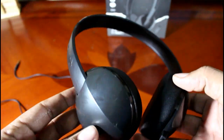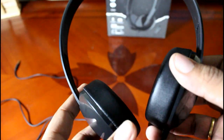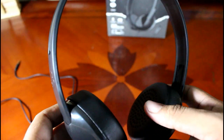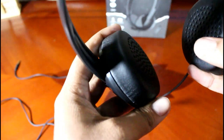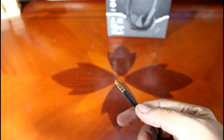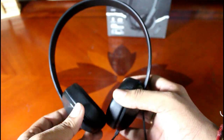My initial impressions on holding this headphone for the first time are that it is absolutely excellent. It feels lightweight and sturdy too. Moving on to the physical overview — you get soft cushions on both sides for the comfort of the user. Moving down, there is a mic, and the audio quality of this mic is excellent — I'll come back to that later. The wire quality is good and thick, and at the very end you get a 3.5mm jack to connect to your devices.